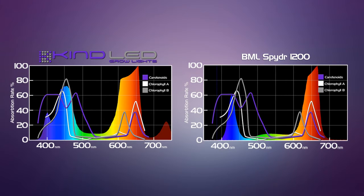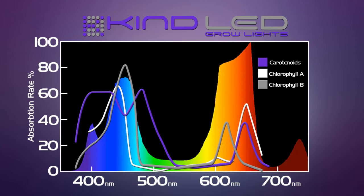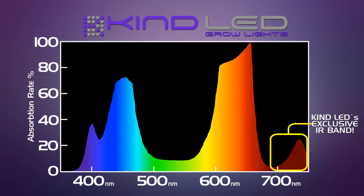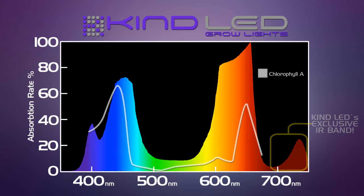Comparing the two light spectrum readouts, we can see that the BML Horticulture has two major spikes in the blues and the reds with a couple of secondary colors of diode, but the Kind K5 Series XL1000 has 12 different colors of diode represented. Represented by the lines overlaid onto the spectrum are the absorption percentages for the colors of light needed to produce chlorophyll A, B, and carotenoids within the plant. Ultraviolet and infrared are not represented on this overlay but botanists know those colors are essential for full plant growth and essential oil production. Chlorophyll A is the most important by far because that's the chlorophyll which manufactures the sugars used in other biological processes and also to build the physical structure of the plant.